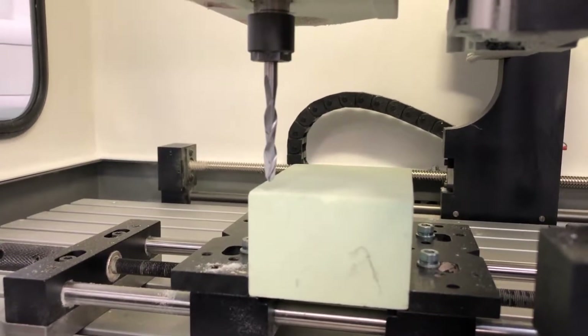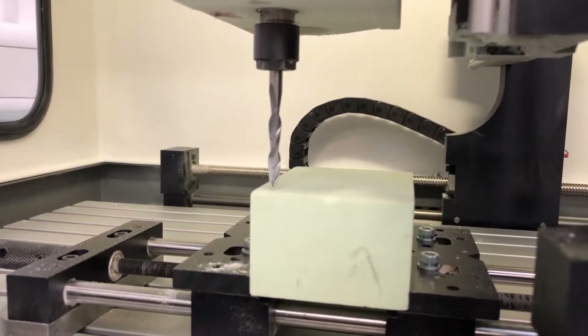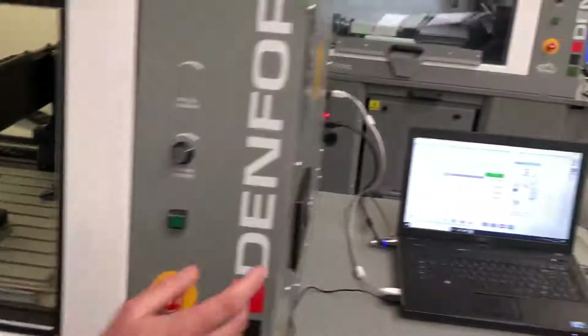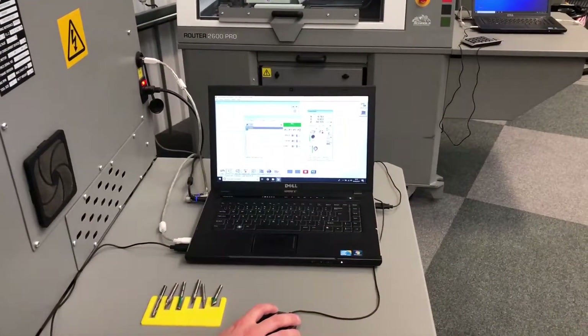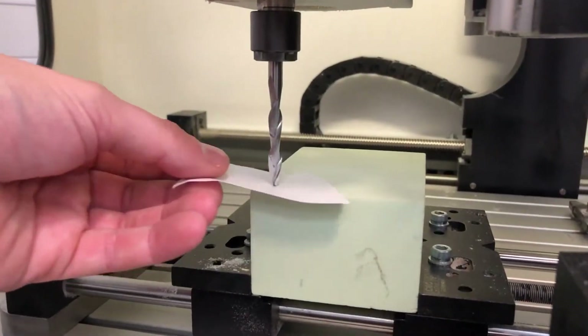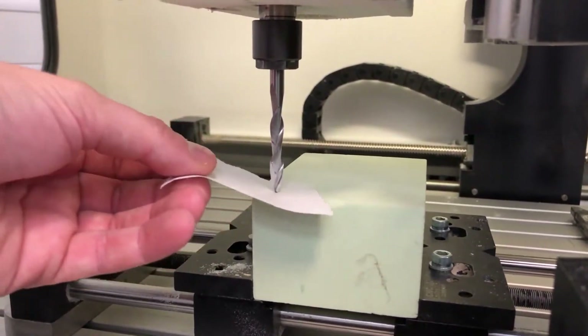We're going to page down on top of the job until we're somewhere near, then back to the computer to engage incremental mode again — we've got the three arrows. It's the same process again: setting the tool on top of the job with incremental steps until it engages the paper.